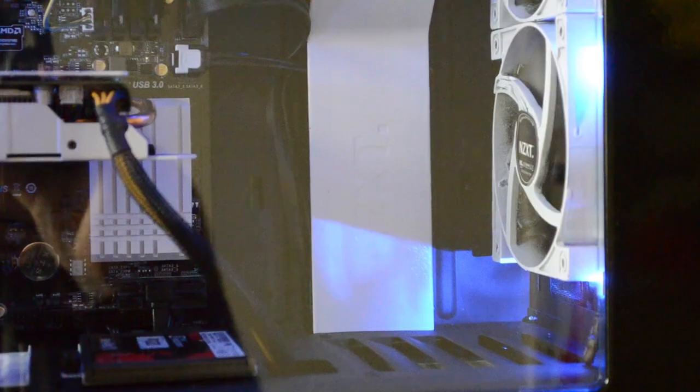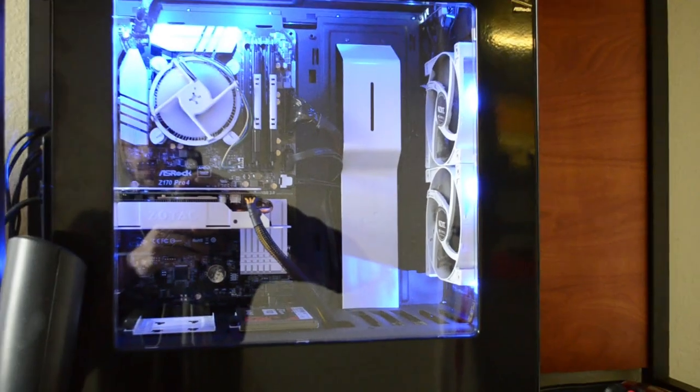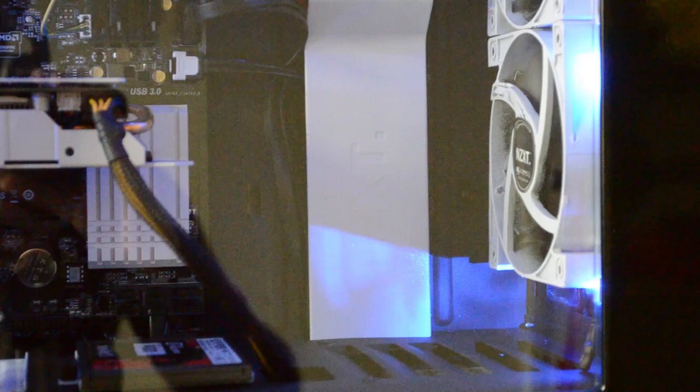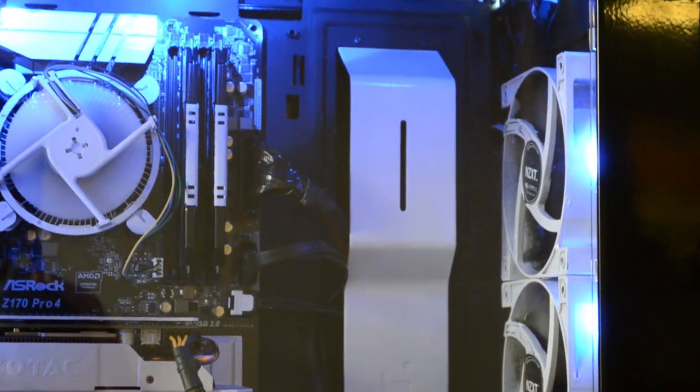Hey everyone, Greg here with Science Studio, and yes I have another PC build to show off to you guys. It's sitting here in the studio right behind me. It may look familiar because I'm featuring the same NZXT S340 case as the previous Intel Skylake i3 build, only this one is in the glossy black color instead of the glossy white color. So yes, it is a new PC featuring parts I've never used in a build before.